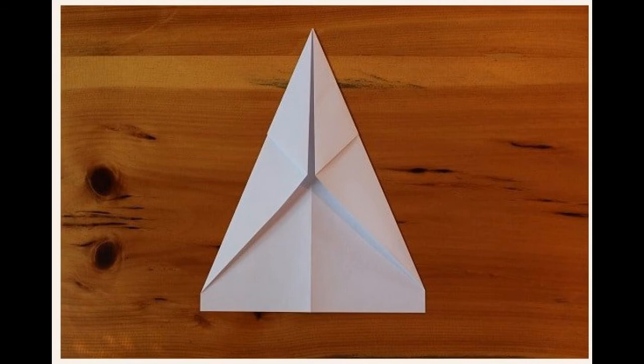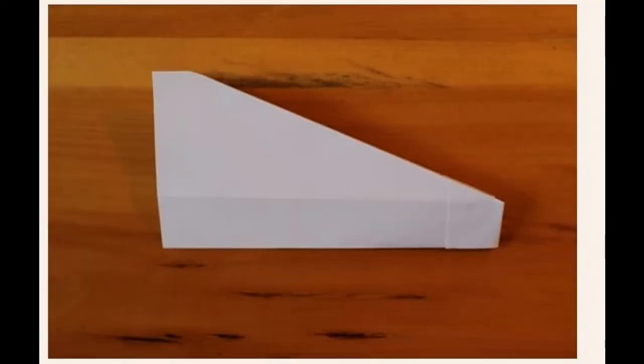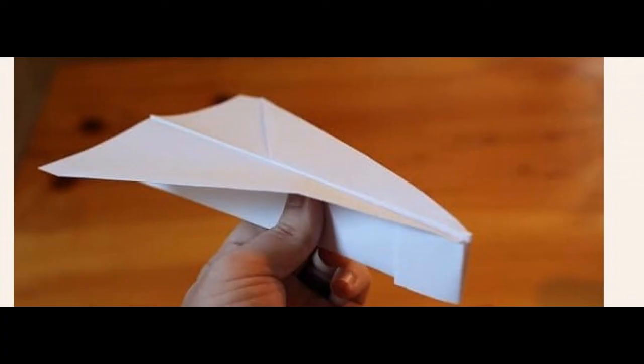Fold both parts. Fold the top point down so that the tip meets the bottom of where the previous folds come together. Fold the entire plane in half, in on itself. Fold the wings down from both sides and fly the plane.